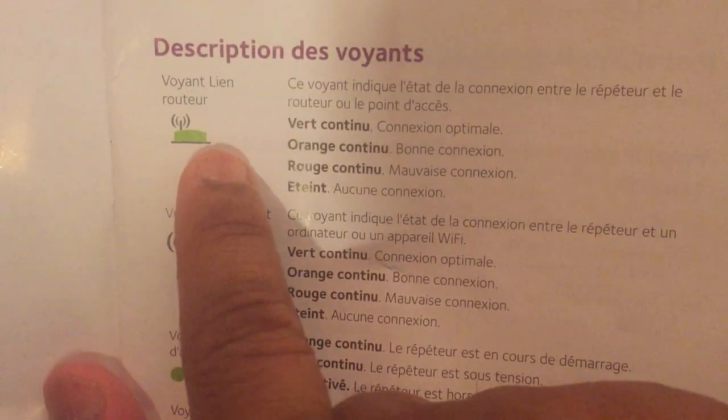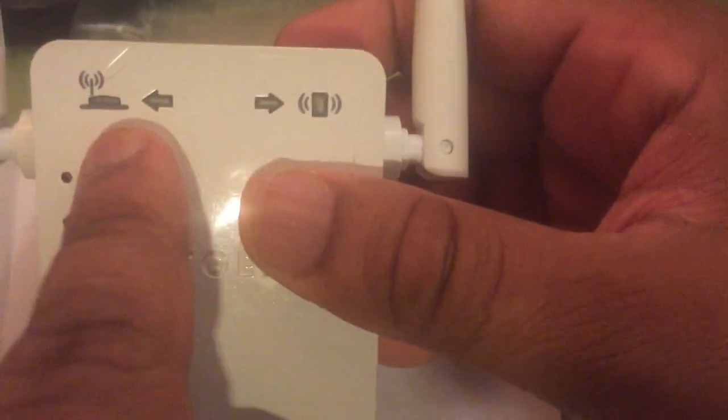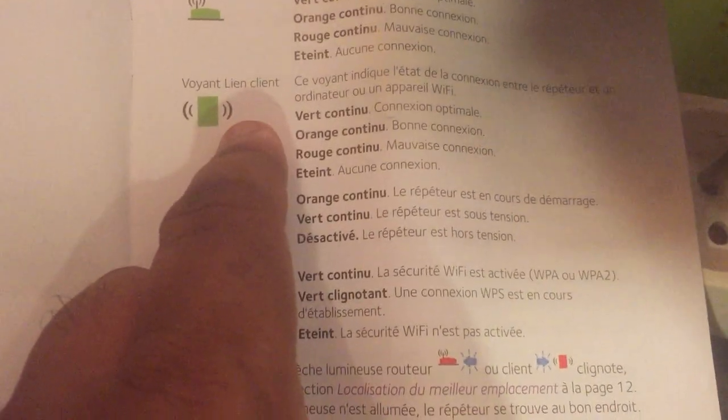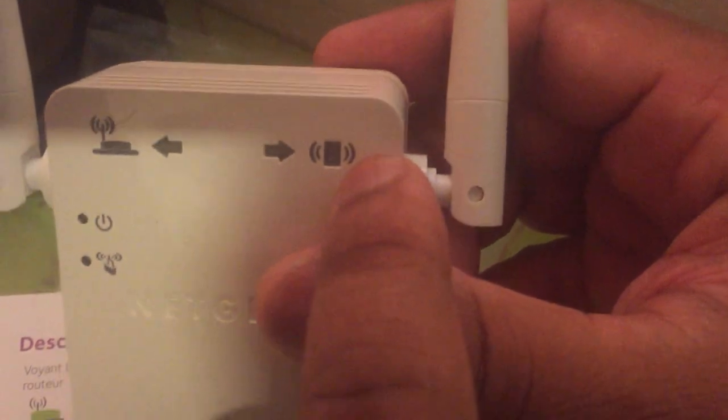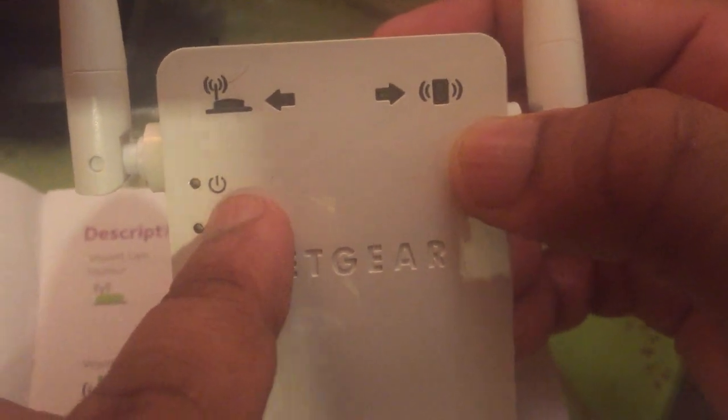You can also use an Ethernet cable connection. When you connect your router, the LED lights indicate status: green means good. The device indicator, the connection indicator, and the WPS indicator all turn green when setup is complete and your settings are good.